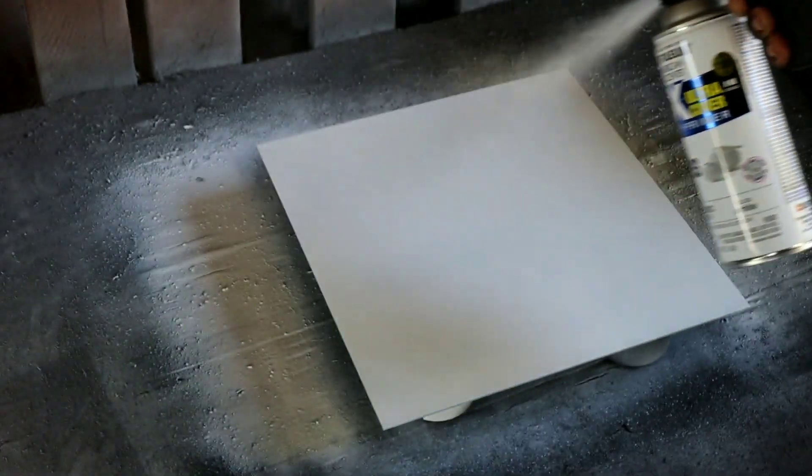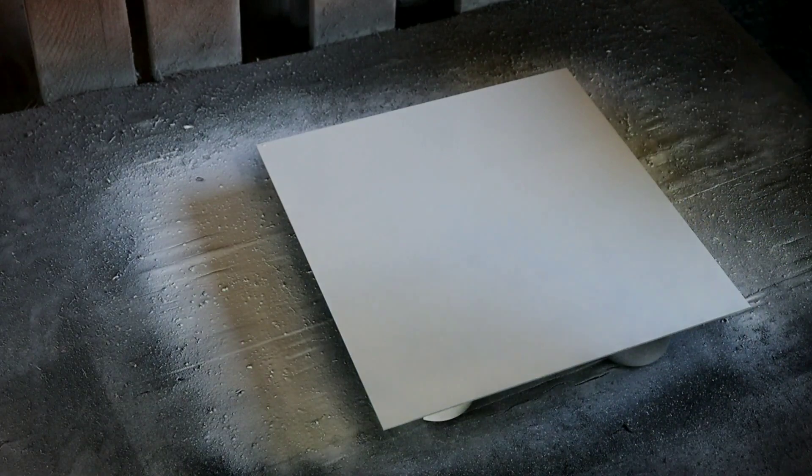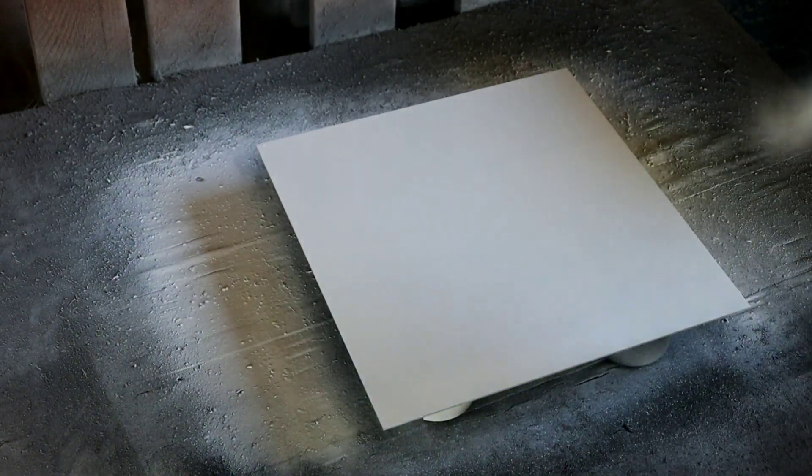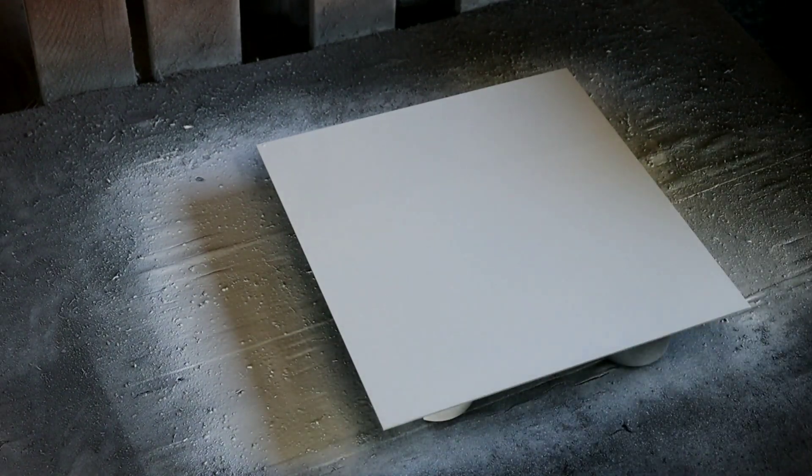We're going to work our way down with a smooth overlapping coat, keep moving. There we go - that's our first coat of white. We're going to let it dry for about three hours, then come back and top it off with a coat of Rust-Oleum gloss black. Stick around, it's going to be an amazing burn.